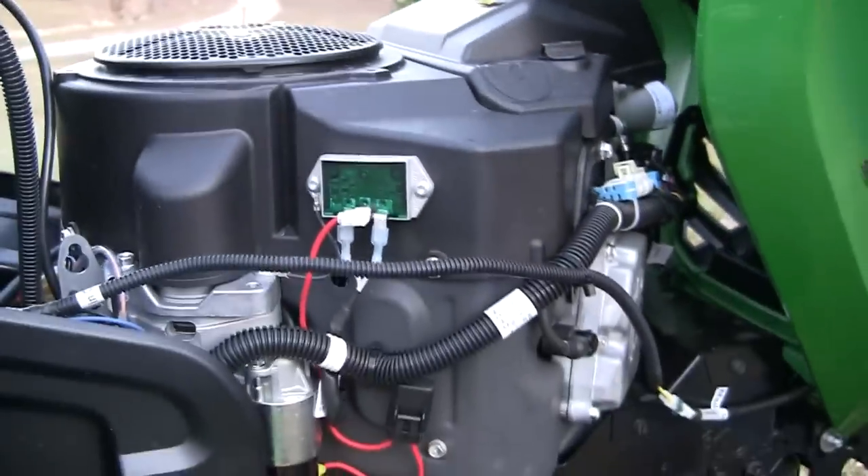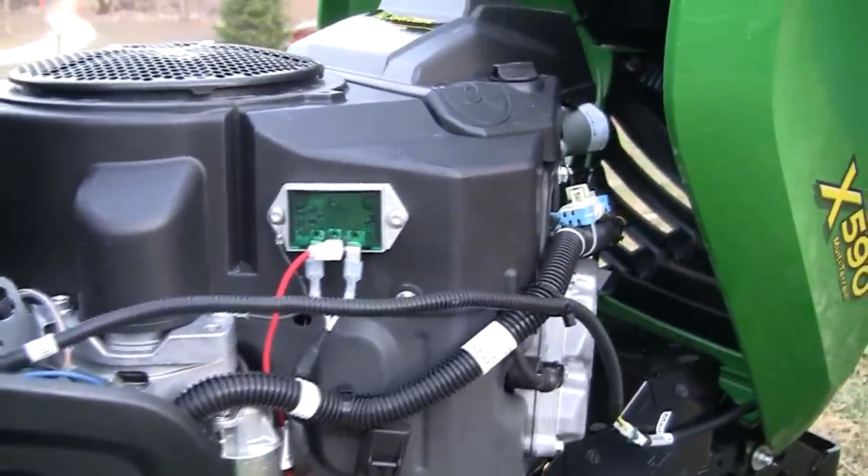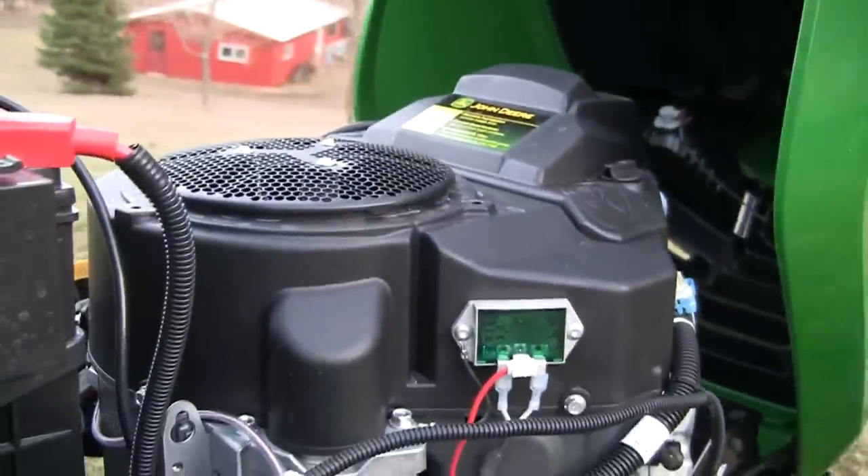This V-twin engine has electric fuel injection and a constant speed governor for quick starts and superior performance.